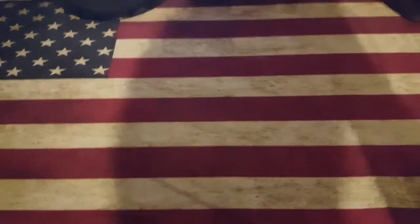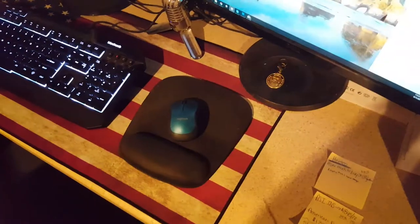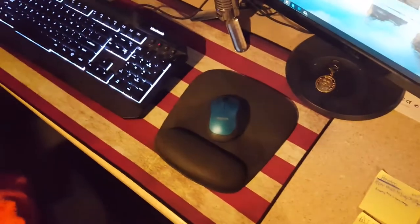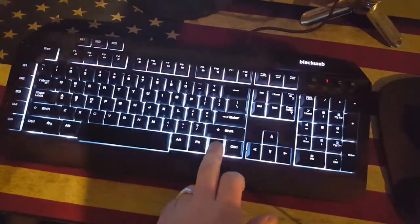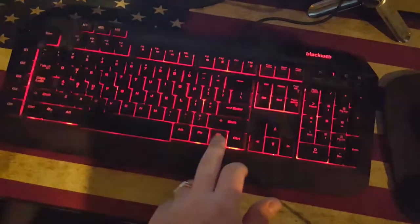I'm going to go ahead and set my keyboard, microphone, and mouse on there and see how it looks. Now I've got everything on there and yes, there's still room if I slid everything to one side. As you can see, I even have my keyboard set up in a red, white, and blue color theme.